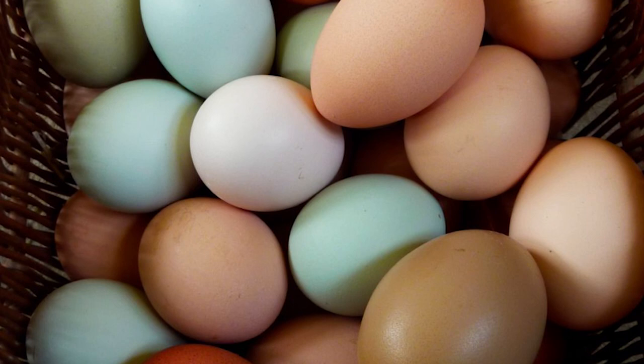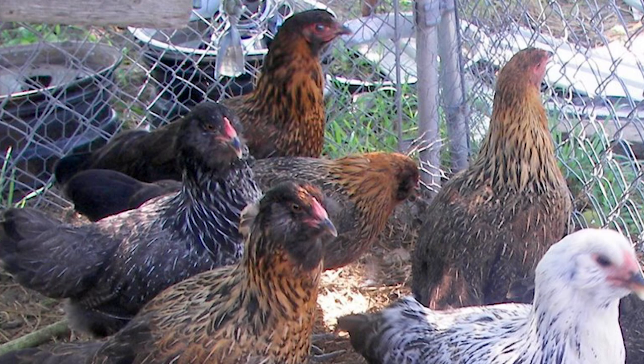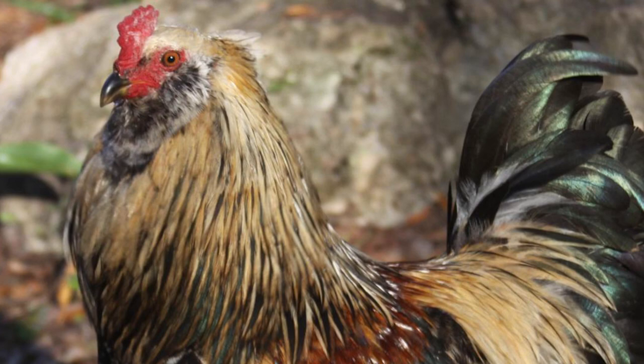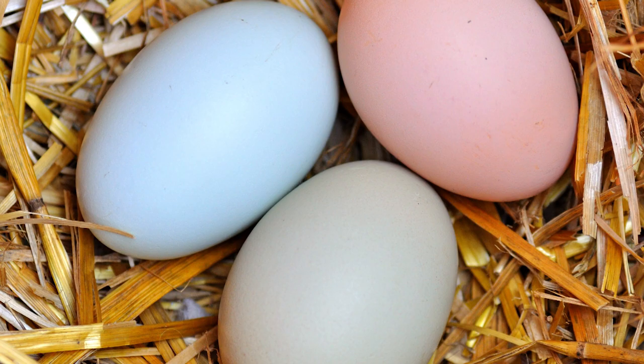The name Easter Egger derives from the resemblance of their colorful eggs to Easter Eggs, which is the primary reason they are raised. Although each Easter Egger chicken is different from one another and come in nearly every variety and color, overall they are smaller chickens, generally having a pea comb and may have muffs. On average, Easter Egger roosters weigh about 5 pounds and hens about 4 pounds. They are normally friendly and calm, and their colorful eggs make them a popular choice for backyard flocks.